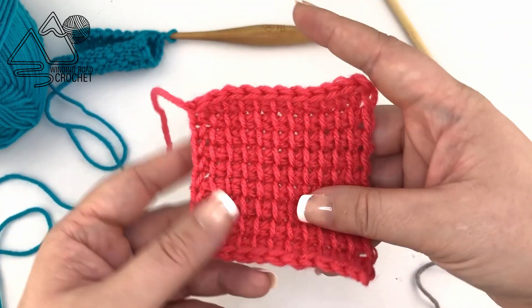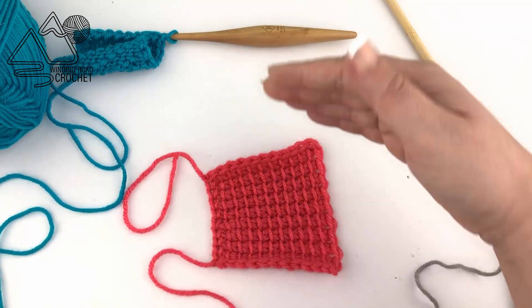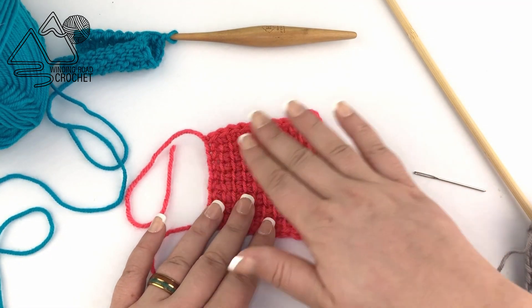It is true that depending on the size of the project you could potentially block it out and make this into a square, but we're going to look at some other ways to fix these issues.